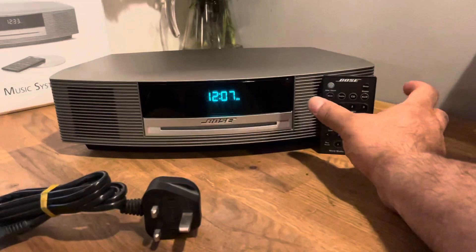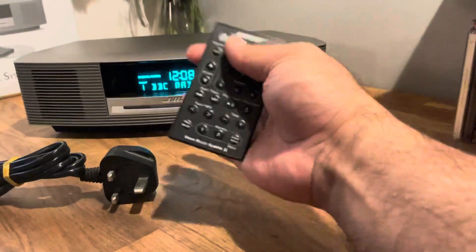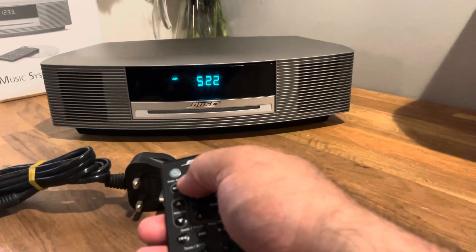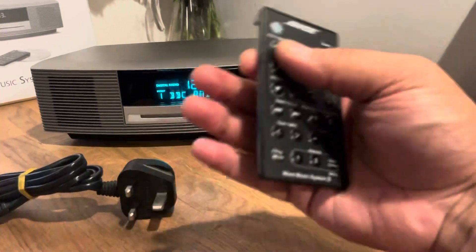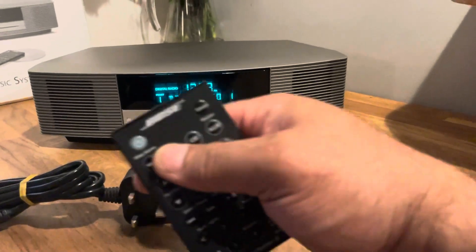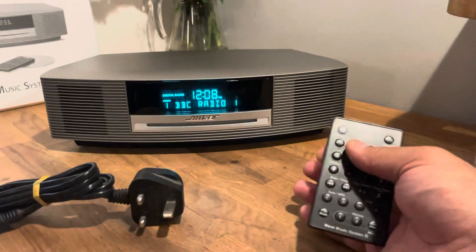Now with the remote we turn it on. If digital radio is the last thing you were listening to it will start on that. But if not, we press the radio button until we get digital radio. Digital radio normally takes a few seconds to start up anyway, so if you're flicking through, when you're on digital radio you have to wait until it starts.